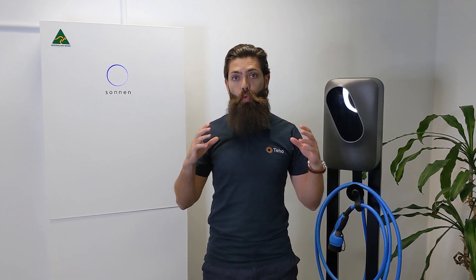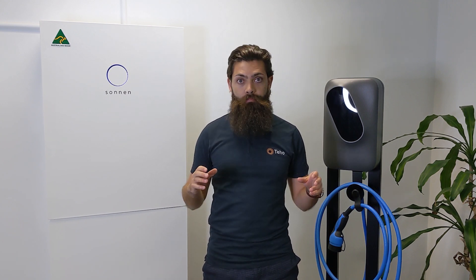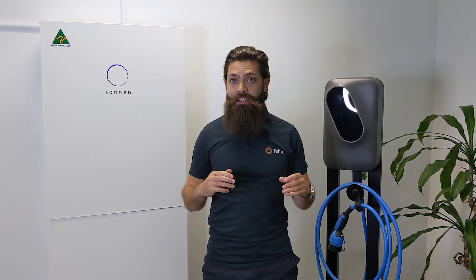Our sixth favourite thing about the Sonnen Hybrid is that it can work with your solar at the same time in the case of a blackout. When there is a blackout, due to your solar system being connected to the grid, you usually lose power from your panels. To put it simply, the Sonnen Hybrid can isolate itself from the grid so the solar system and the battery can work together, meaning continuous charging when the sun is shining. Other batteries would rely on what they have left in the tank and won't be able to leverage off your panels to recharge.